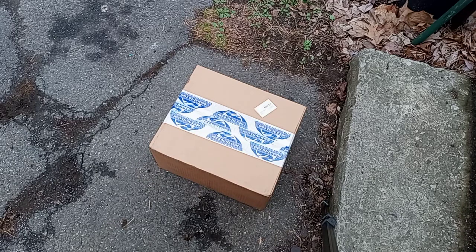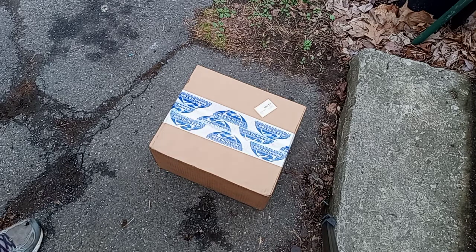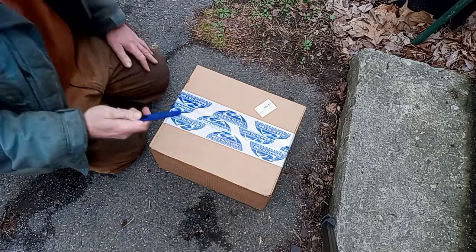Hey, welcome to Arthur's Pontiac Fiero blog. This is unboxing video eight out of six — if you watched part seven out of six, you'll understand why the naming convention is so... anyway. I actually know what's in this particular box just because of the weight: these are my rear wheel bearings.